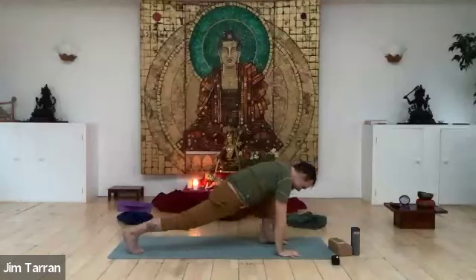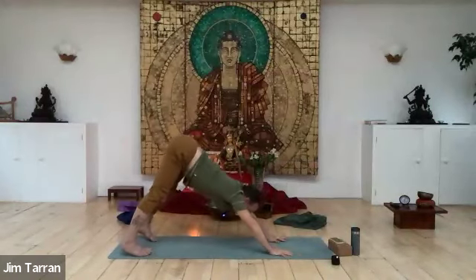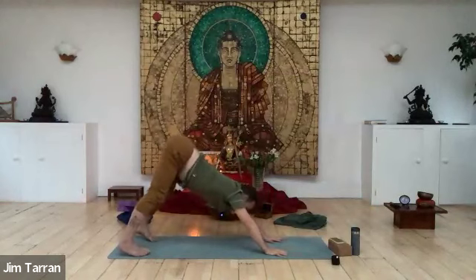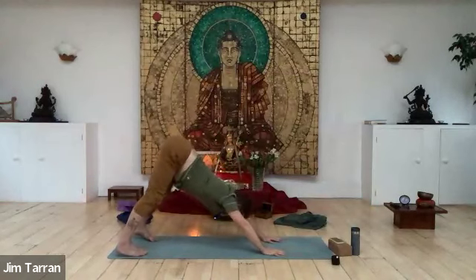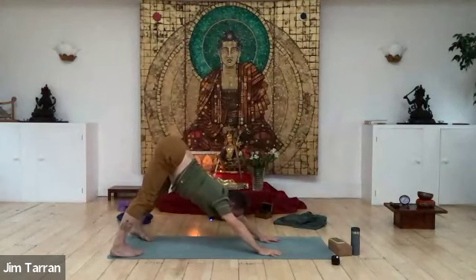In downward facing dog, jaw soft, eyes soft. Look to stretch and open the armpits — especially the inner armpit but also the outer armpit at the same time.